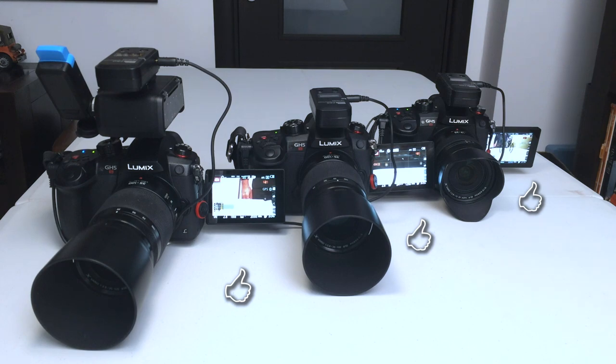That concludes the short note on the TW283 wireless timer remote control from Pixel, which can also be used to trigger the video recording start and stop on multiple cameras at once. It's not an expensive solution, but I can guarantee you it's a very efficient one.